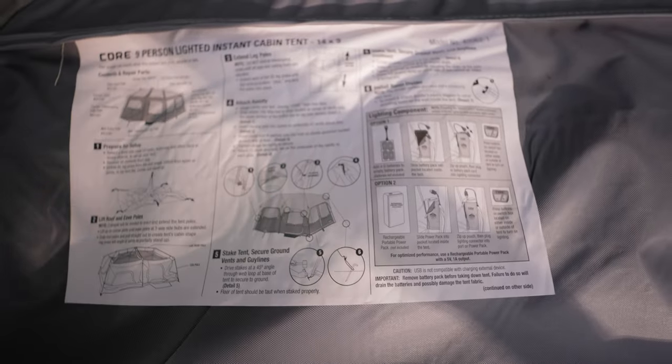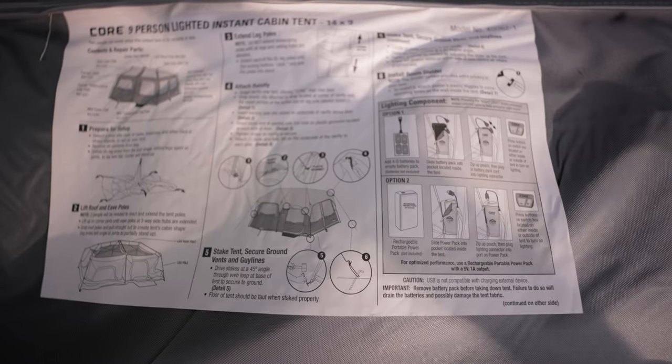It has your contents and repair parts. It shows you how to prepare for setup — flatten it out, then basically lift the roof and eave poles, extend the leg poles, attach the rainfly, and then stake it. Let's see how fast we can do this.